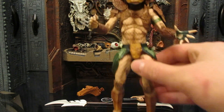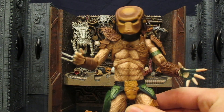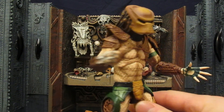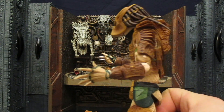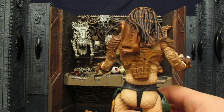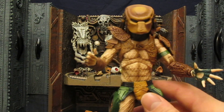So let's take a quick little look at this guy up close. Like I said, the browns — I like the color, I think it looks natural. Don't get me wrong, I'm not super happy about the fact that he's a straight repaint.